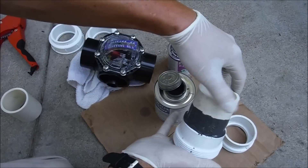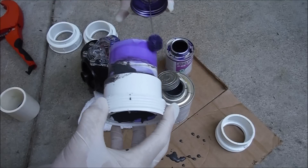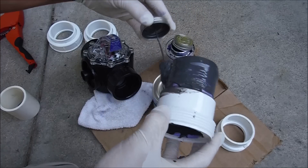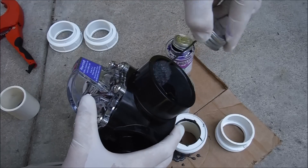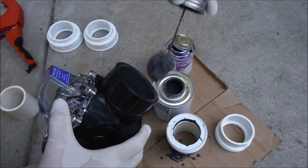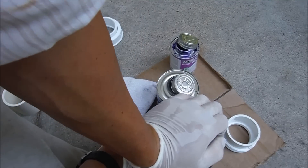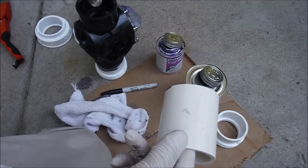When you push the pipe in you want to give it a twist and hold it for about 30 seconds. The primer is still a little bit wet, so I'm going to put the PVC cement on here and also on the FlowViz. Stick this in here — when it goes in I push down, give it a twist, lock it in, and hold it together. Okay, same process again.